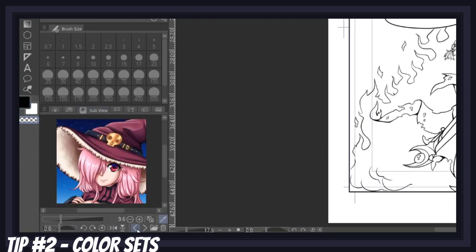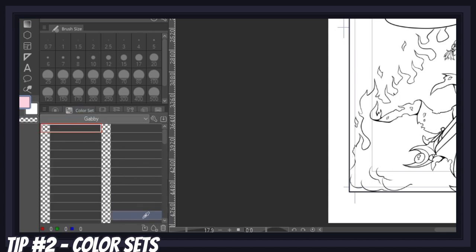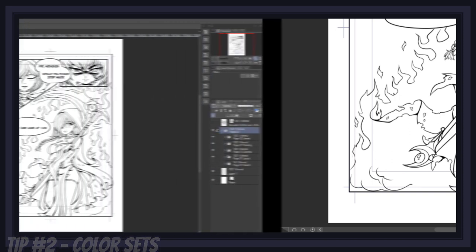The color sets are especially efficient when used along with the subview window we set up earlier. All you need to do is go to your subview window, color pick something, go back to your color set, click on add color, and give it a name. Do this for each of your characters and I promise you it will save you a lot of time in the long run.